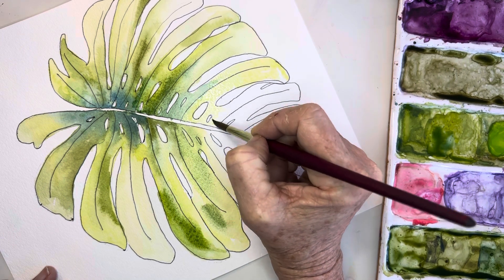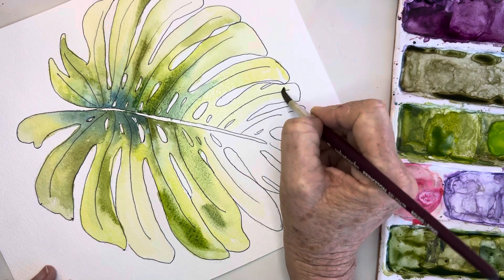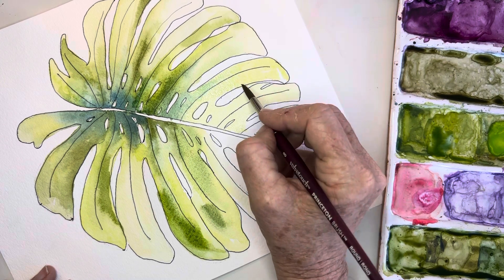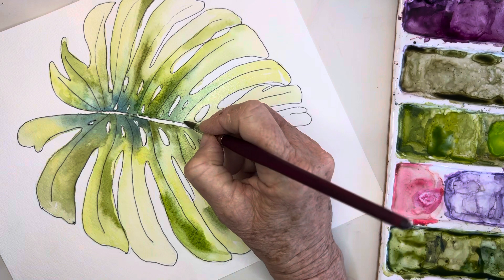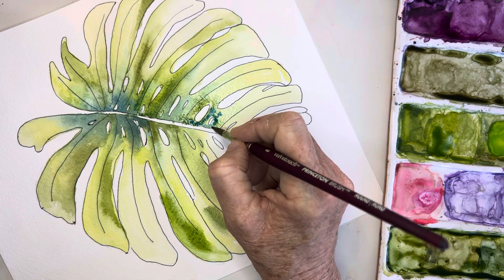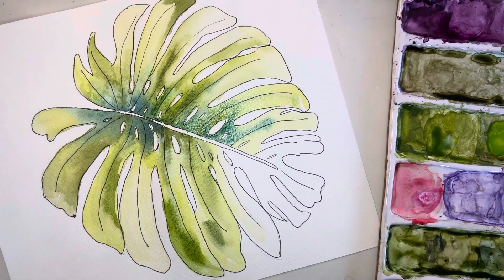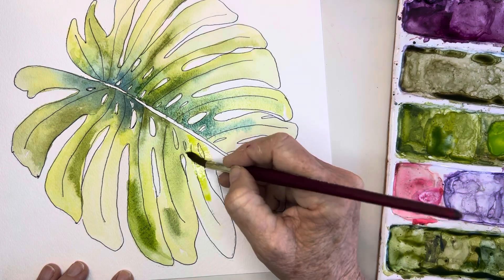Paint around the holes — don't do like me and paint over them. If you'd like this companion piece that goes with these tutorials — with all these drawings and color swatches — I have those on Etsy. They take me a little while to get up, but they're ten dollars and you can just download them. Then back into the middle with that dark green — now I had a lot more water on my brush so you can see what it did there, it really spread out. In that case I would just blow a little bit to get it to mix.